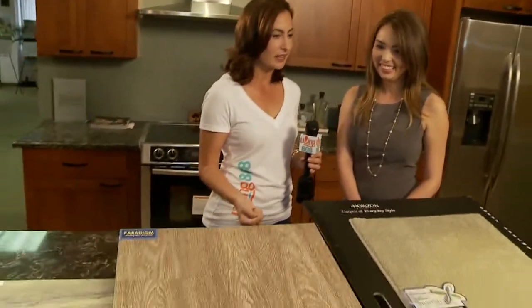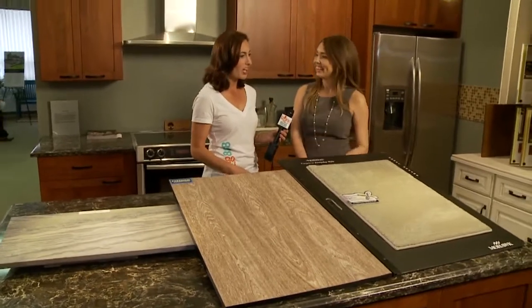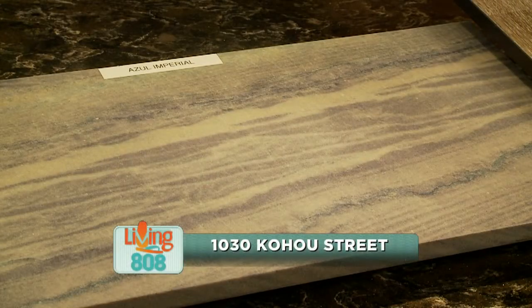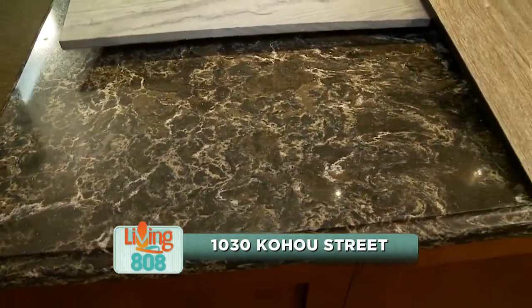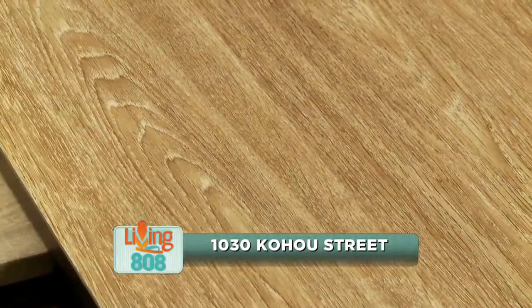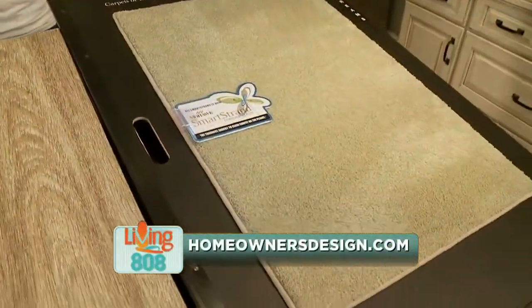This certainly would cut your cleaning time down in half if the product and the material makes it easier. Wonderful. Thank you so much, Kathleen. Again, you can get all this information on our website, KHON2.com.